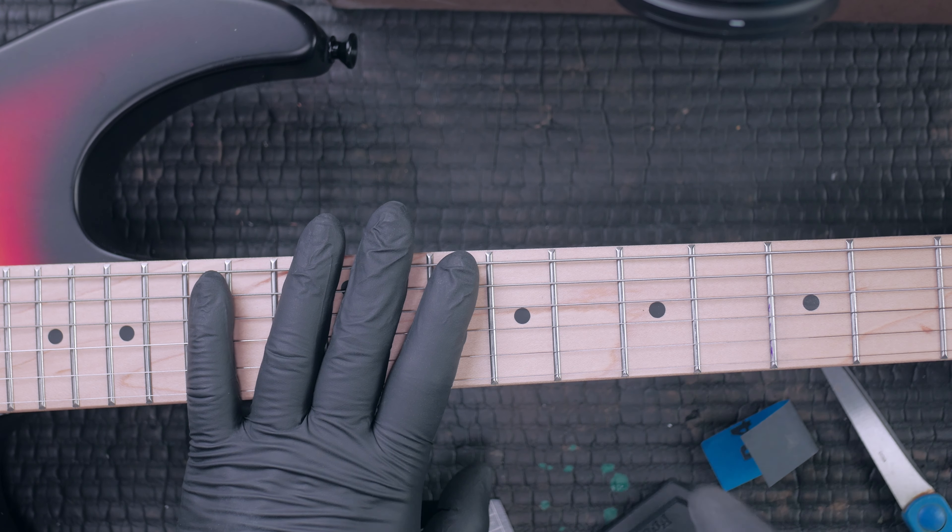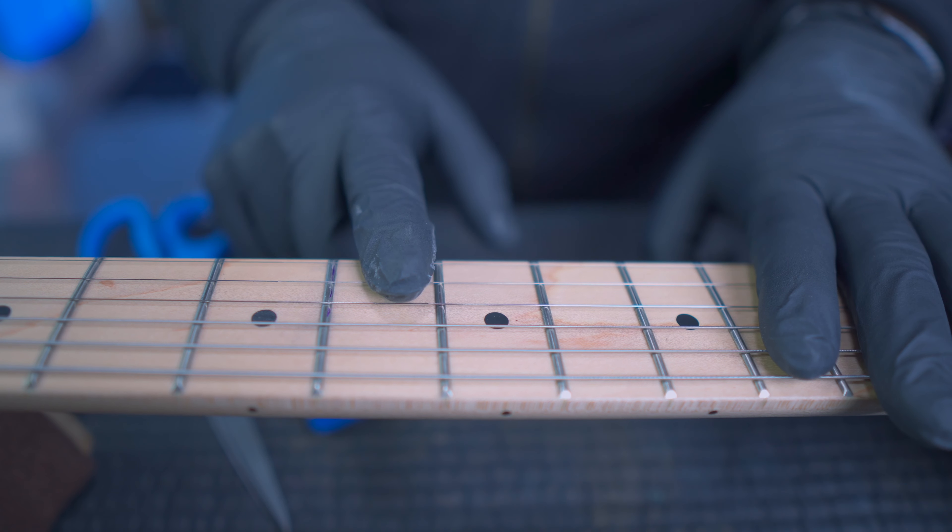This is the fret we're going to work on. You can clearly see some scratches on the top and scratches on either side too. This is an overseas guitar straight from the factories in China.